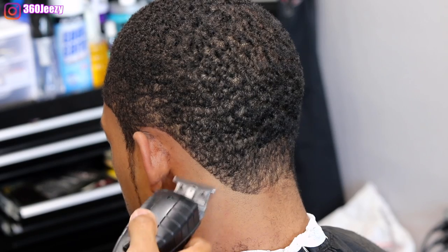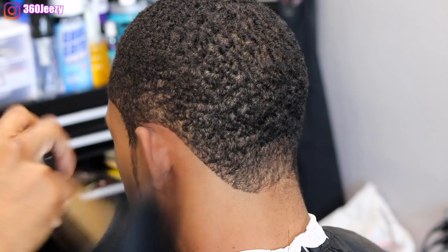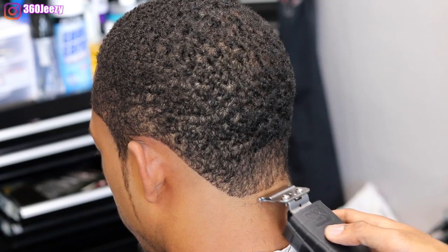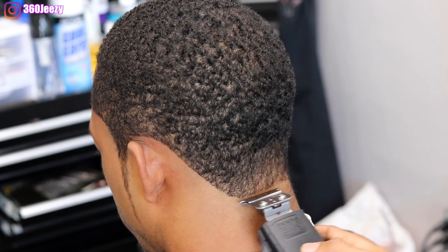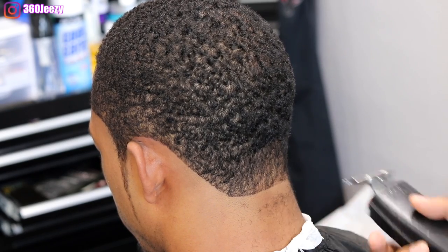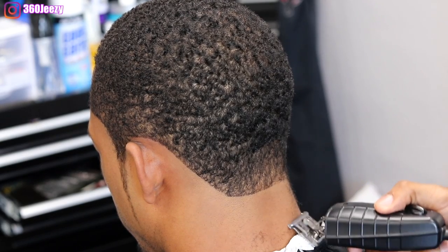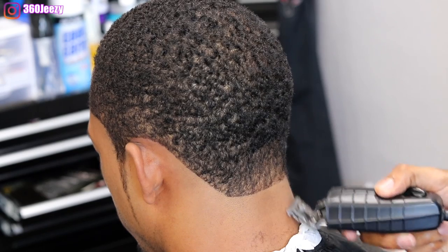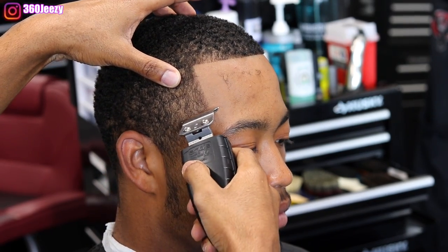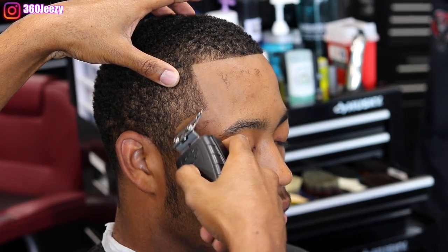In the back I'm just rounding off the neck very slightly — he doesn't want it boxed, he wants it a little rounded. I prefer the rounded look too; to me the box look is that 90s style. So I round it off a little bit. On the right side it's the same thing, so I'm going to speed through it since I've already shown you the technique on the left side.